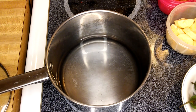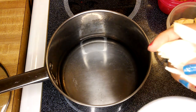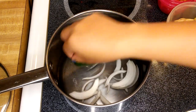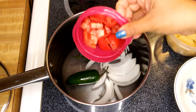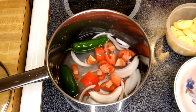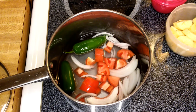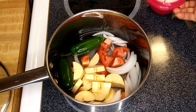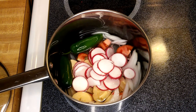Before we boil the water, I'm going to put all the ingredients in. You can just put everything in: I have the onion, two pieces of jalapeno, the tomatoes, the plantain banana, and the radishes.